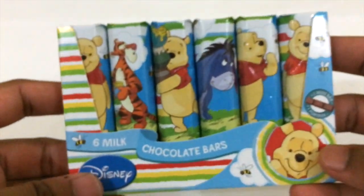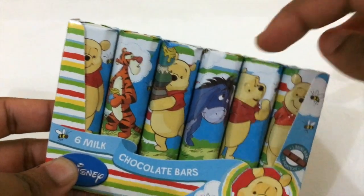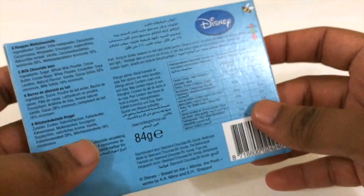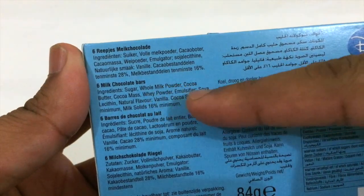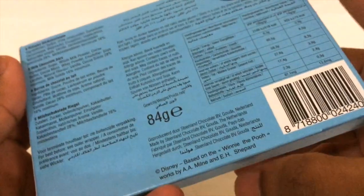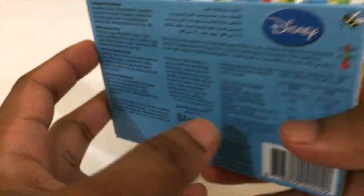This is pretty much how it looks — it has six bars, each one featuring a different Disney character. The package looks really cool. It's milk chocolate made with sugar, milk, cocoa powder and other ingredients. It's from the Netherlands, which is pretty cool.